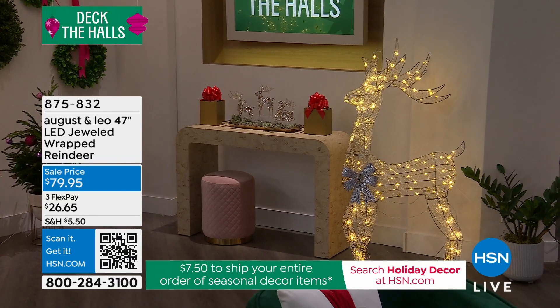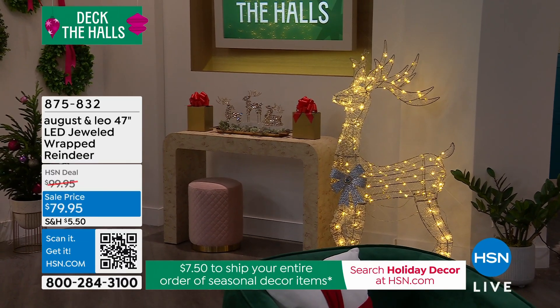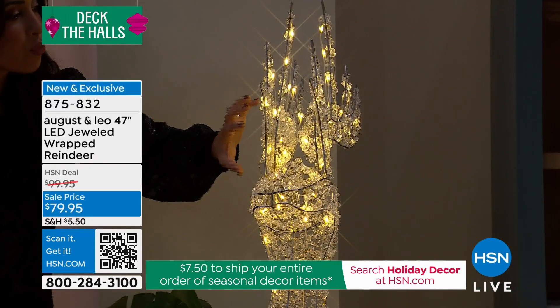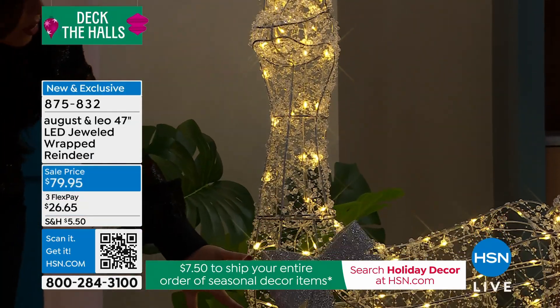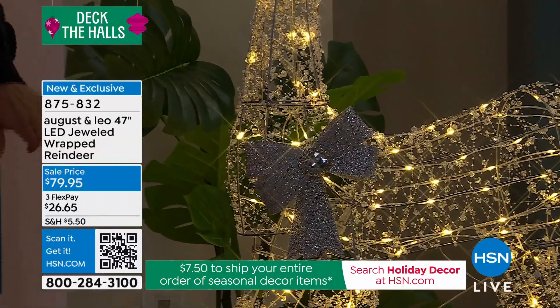As the lights start to dim, you are getting the warm, soft glow of the LED lights. This is so well made — the iron construction. These are like rock crystals that are wrapped all the way around this gorgeous reindeer. You get this silver bow with the gorgeous glass-like crystal in the middle.